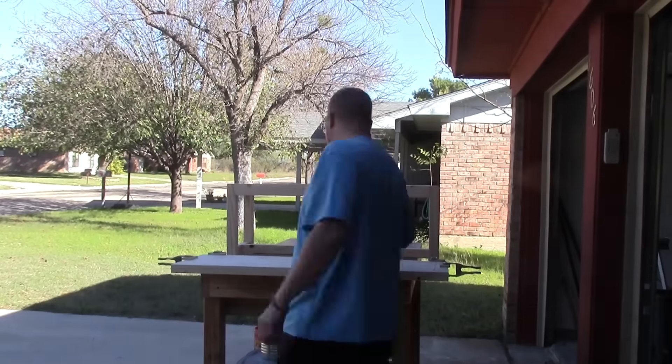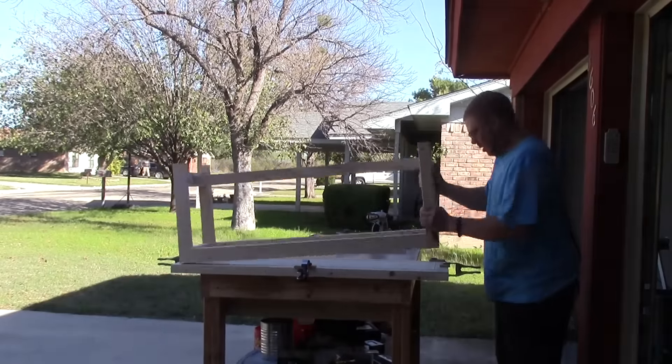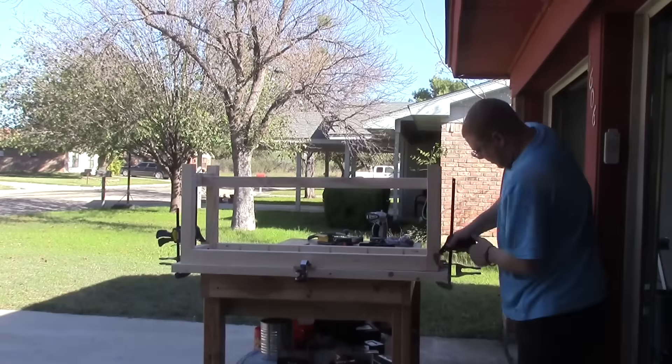Here's the second bench sped up a little bit for you. Simply put glue on the top, spread it out, add it to the base. I used fewer filler blocks this time. Flip it over, get it in place, clamp it, and then go back and add all those fun little pocket hole screws.